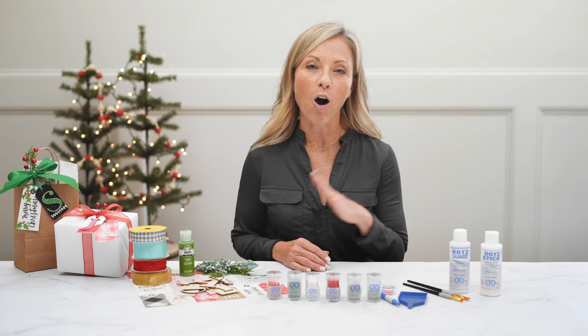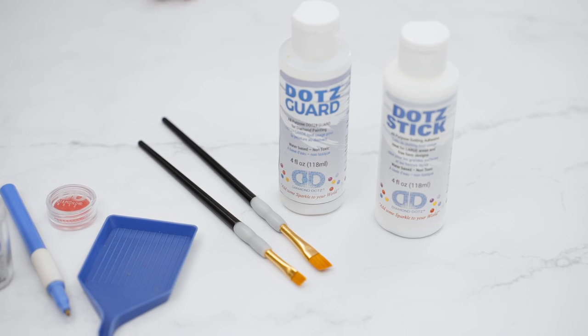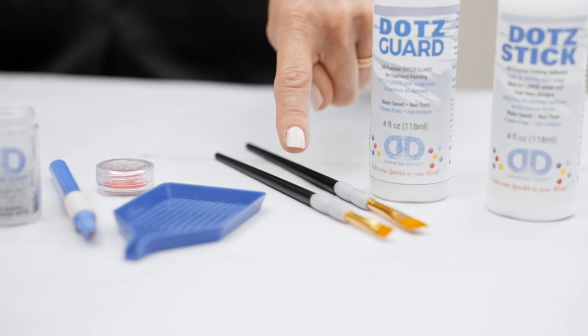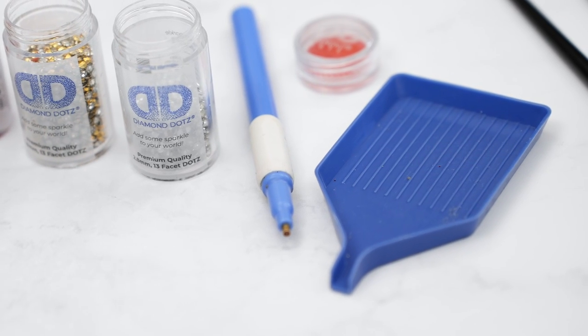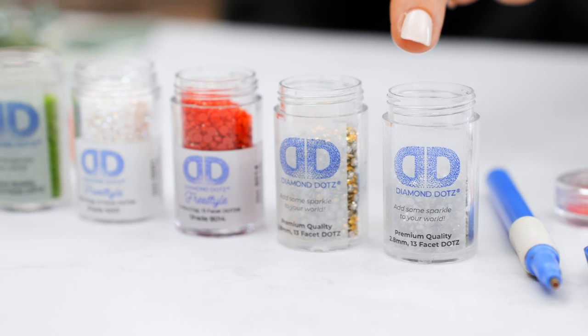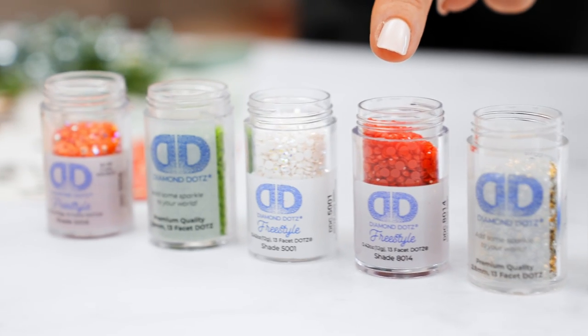The supplies that you'll need to make all these gift tags are the Diamond Dots adhesive, the Diamond Dots guard, a simple craft brush, your tray, your stylus, and your wax. Always the most exciting is your Diamond Dots Freestyle color palette.